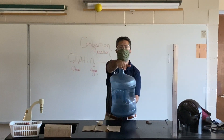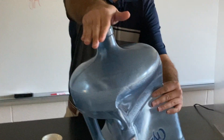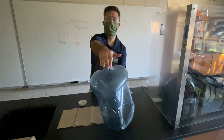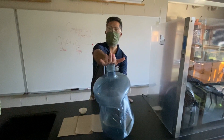I want you guys to understand — if you come up closer, you can see that the container is crushed because the pressure from inside and outside has changed. Listen to this — the gas was released.